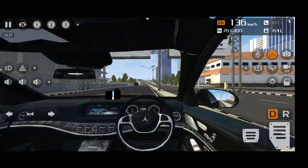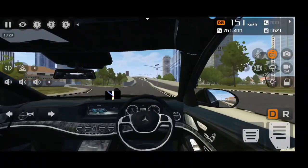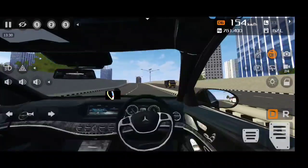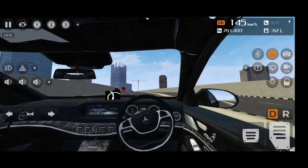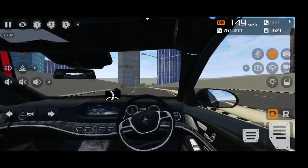The interior is quite nice with real details, but the steering is from the old generation — the S63 steering should be three-spoke, but this is a two-spoke steering from the old generation S-Class. Look at the mirrors — perfect details.